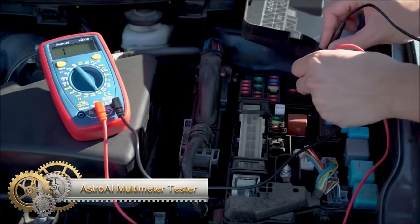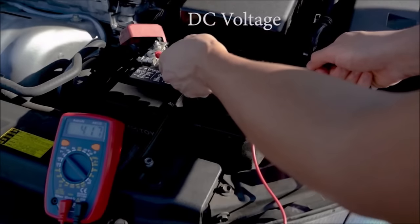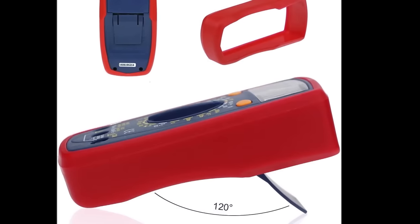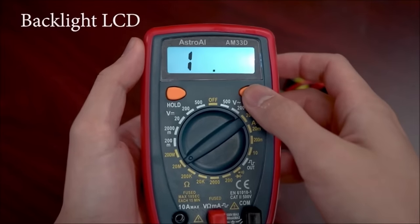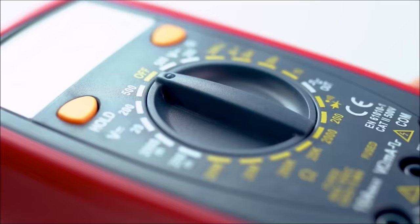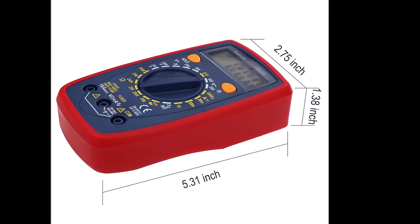The Astro AI Multimeter Tester 2000 Counts Digital Multimeter is a reliable tool for both professional and DIY electricians, offering versatile functionality to measure AC-DC voltage, AC-DC current, resistance, capacitance, frequency, and duty cycle. With a clear 2000 Counts display and a backlit screen for easy reading in low light conditions, it provides user-friendly operation.